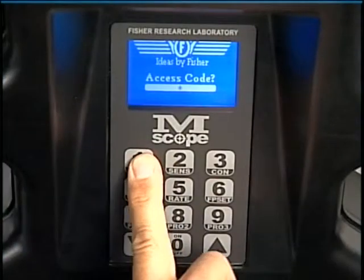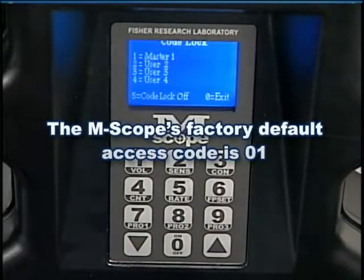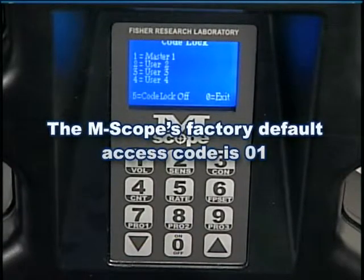Remember that the M-scope's factory default access code is 01. The default access code will remain 01 until it is changed by a user.